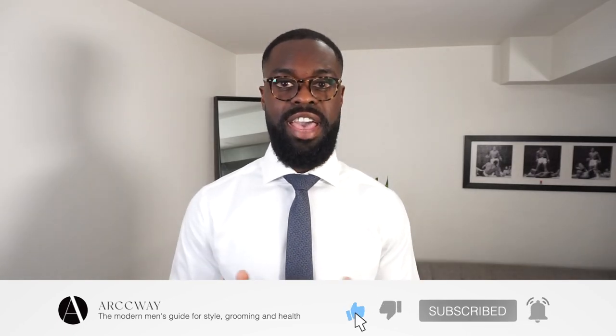What's going on guys, welcome back to Archway - a new direction of the modern man helping men with styling, grooming, and health, so you guys can improve your life and help out people around you. If you're new to this channel and considering becoming a member, make sure to subscribe and drop a comment down below.